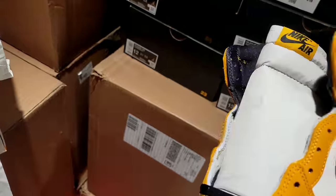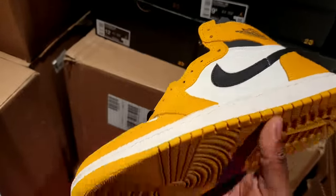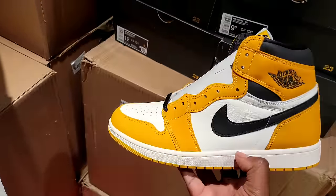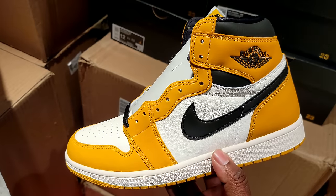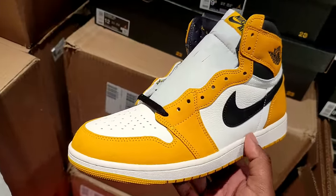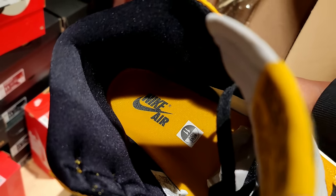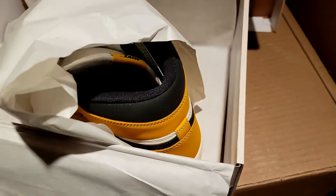The bottoms are yellow as well — these are crazy, man. I'm messing with these heavy. Like I said, years ago this would have been a no-brainer. The question is resale: I think they're going to go for close to retail or even under retail on the resale market. I think nine times out of ten they will see. On the inside you got the yellow ochre with the black Nike Air going on.